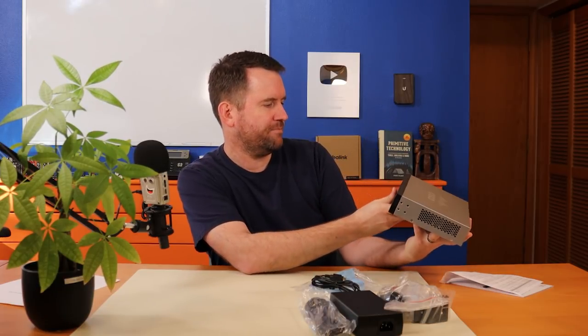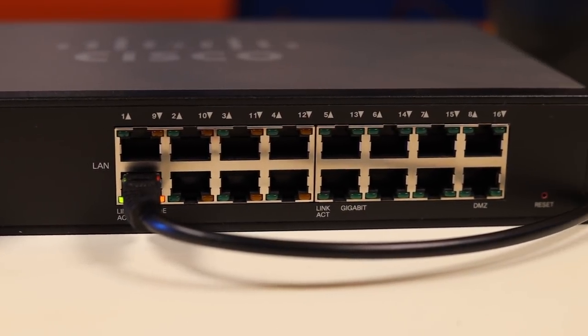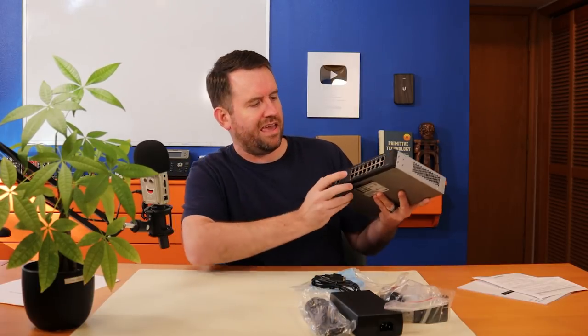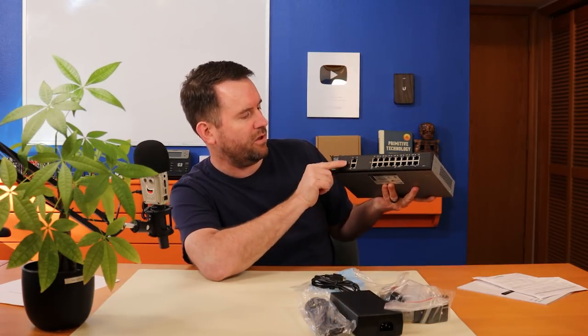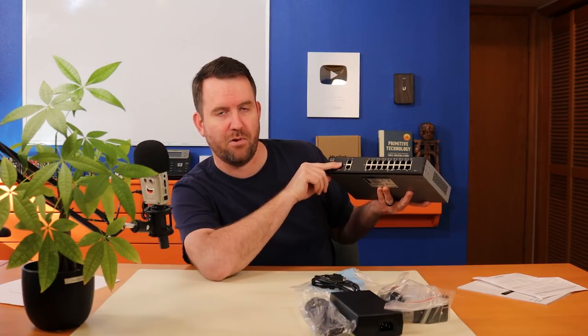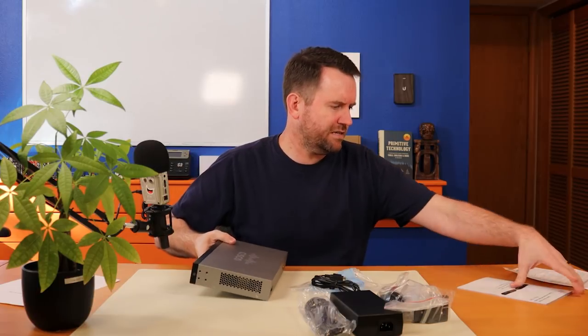It's actually pretty nice looking. We have 16 ports — the first eight are PoE, that's 802.3af and 802.3at. You've got eight gigabit ports of non-PoE, then two WAN ports, so this is a dual WAN router. There's also a USB Type-A port that supports flash drives and 3G/4G/LTE USB dongles, for additional storage or LTE failover.